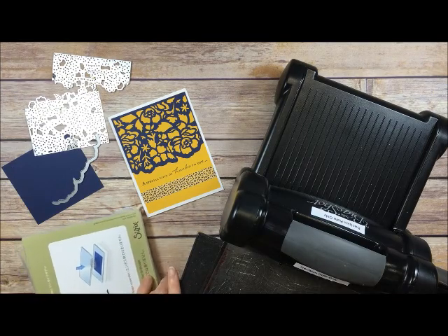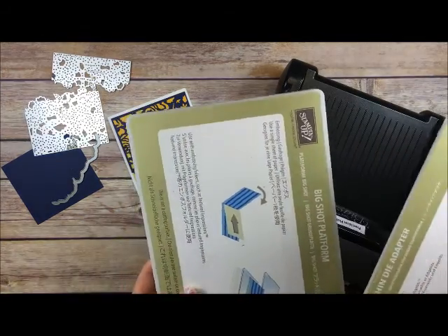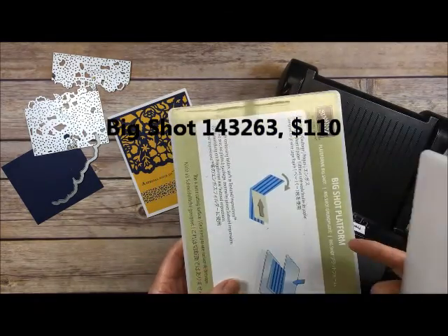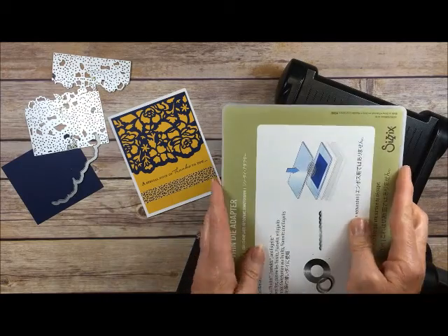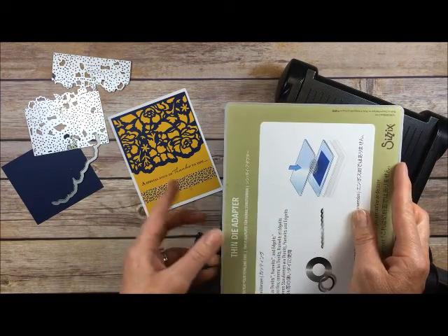What I want to show you today is when you purchase the Big Shot now, you'll get Stampin' Up's new Big Shot platform. It comes with two pieces. This is basically a thin die adapter, so when you're cutting thin dies like this, this makes your platform thick enough. You use both of these to cut thin dies.